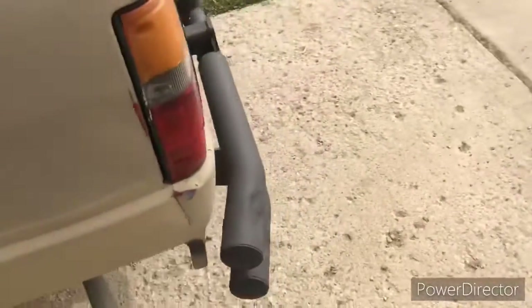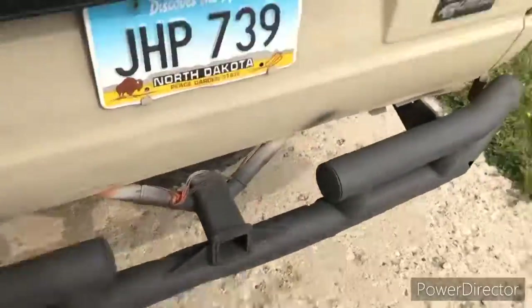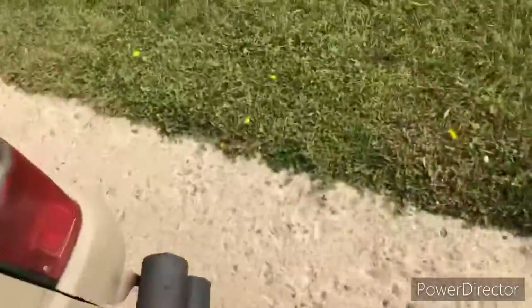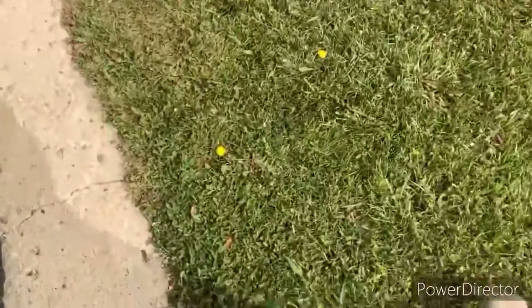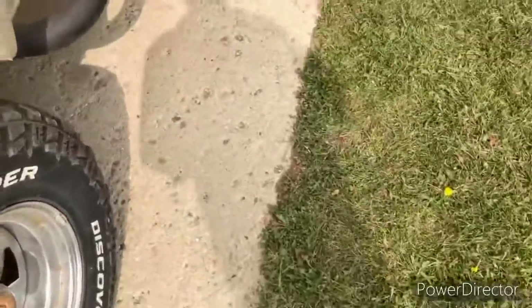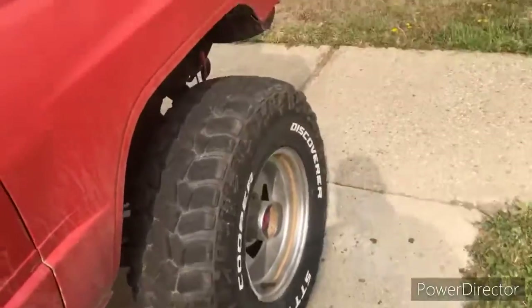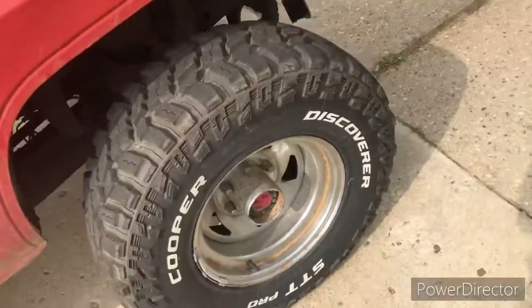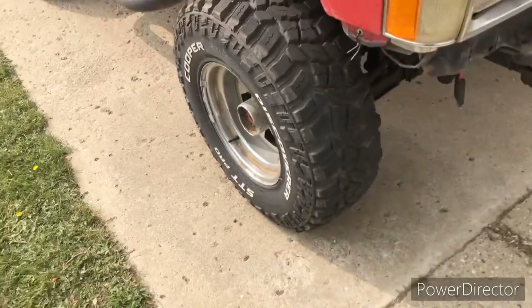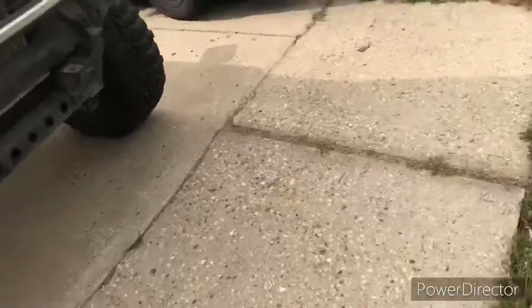I have a rusty-ass rear bumper that I spray-painted black to look decent, because one of my friends — the same dude I bought this off of — spray-painted my sidesteps and rear bumper orange at one point. I just painted it back not a couple weeks ago. I like the rims. Pretty new tires — they're good.